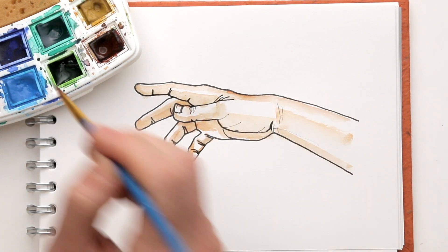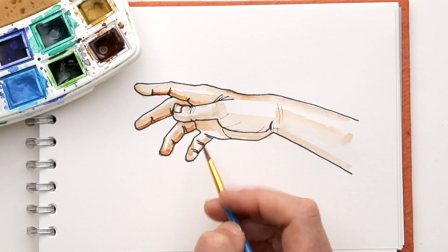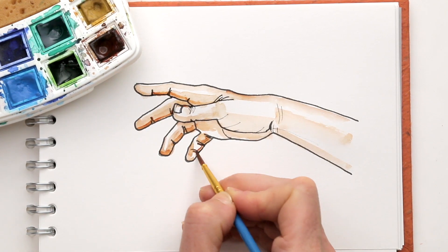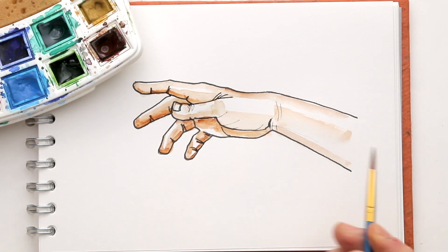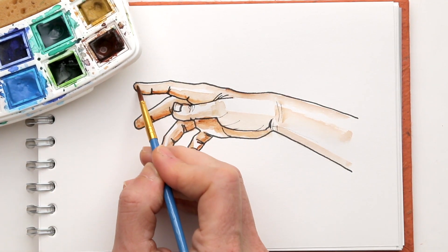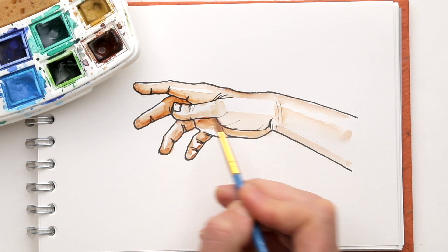I put a few layers on top of each other, especially the darker bits — that's important. That way I can easily, with just a few strokes, create more depth and shading. And all I need to do is now let it dry and my drawing is done.